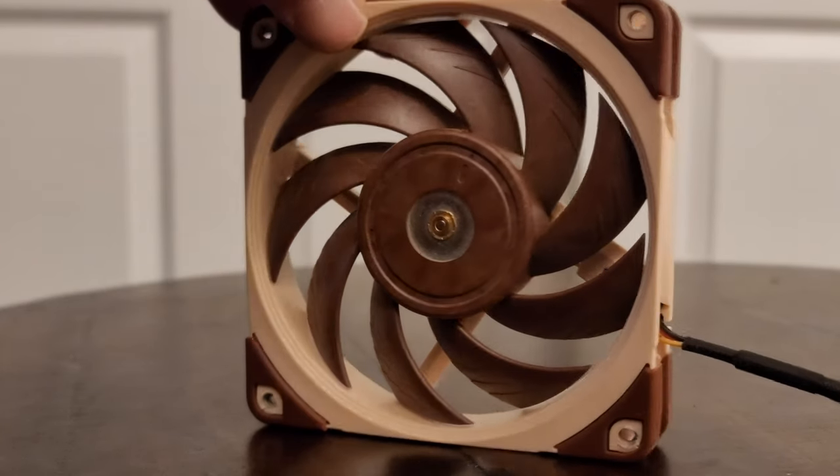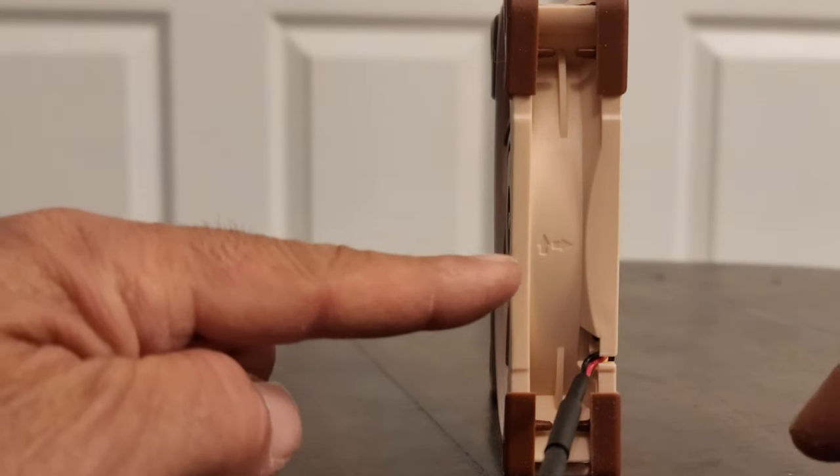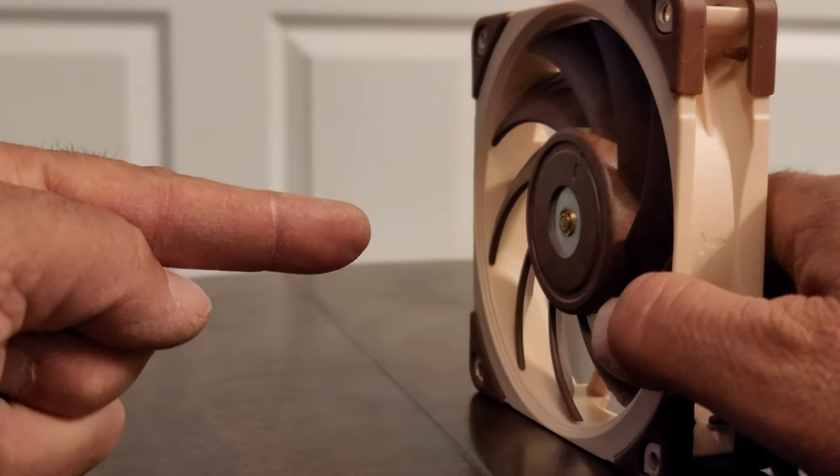Somewhere on one of the four sides of the fan you're going to see some arrows — that is the first tip. You can see right here I have these two arrows. One is going from left to right, so I know that that's the airflow direction. So this is the intake side.